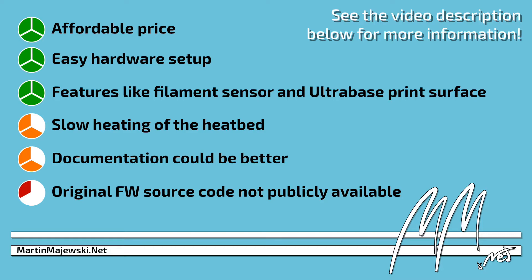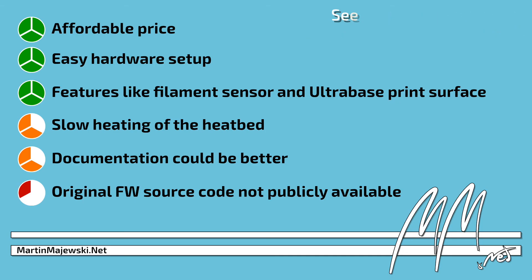For those of you seeking a stable, relatively silent and reasonably priced 3D printer, the Anycubic i3 Mega should be worth a closer look. You will find more information and my own slicer settings in the video description below.